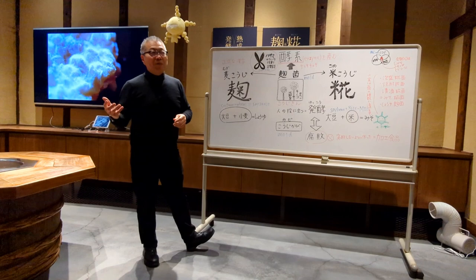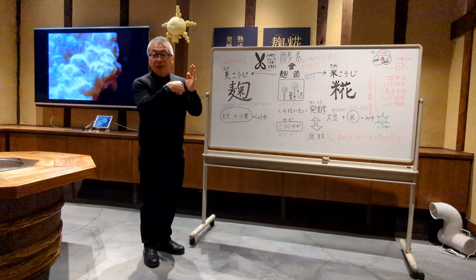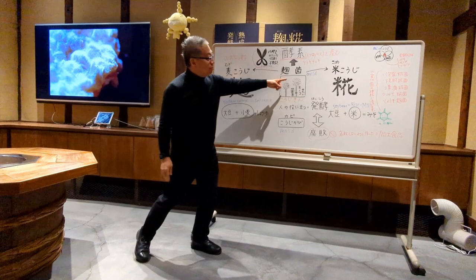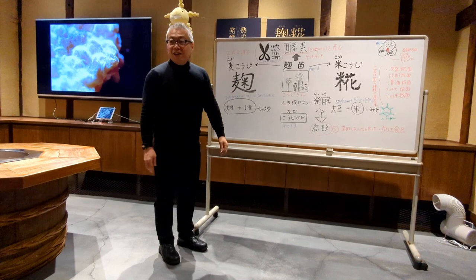When you think about beer making, they use the bud of the barley. When the bud comes out, the inside of the barley produces enzymes. So for beer fermentation they use the bud of the barley. Instead, the Japanese have been using koji to make sake, shochu, miso, and soy sauce. That's why we stick with rice koji, and we've been using this for over 1,300 years.